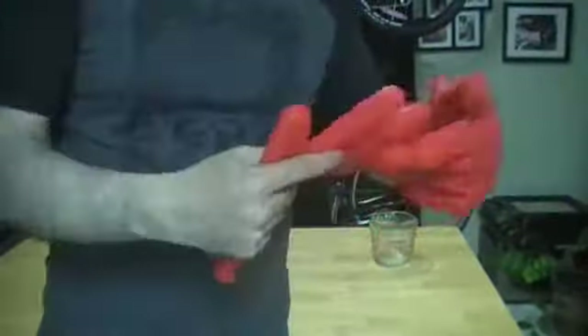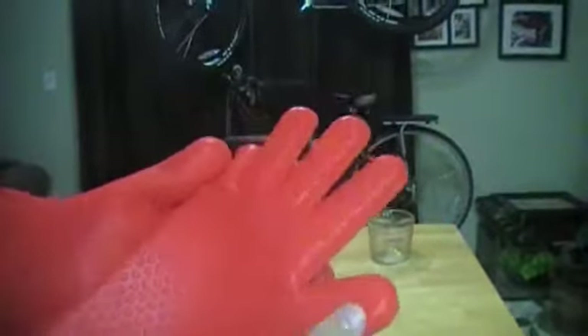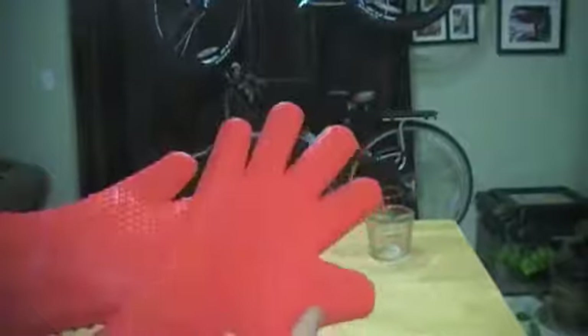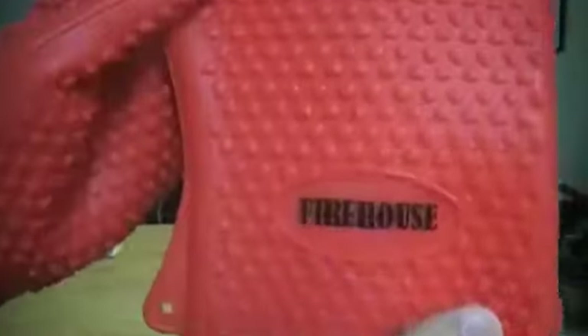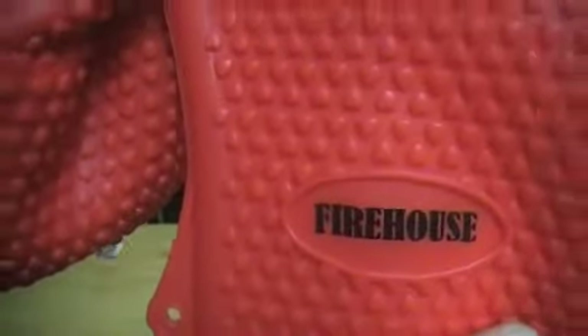They're a pretty snug fit. If you have giant jumbo hands they might be too snug, but my hands are pretty big and they fit fine, so unless your hands are really really big they should fit. Snug is nice, so they should fit pretty much every hand size.